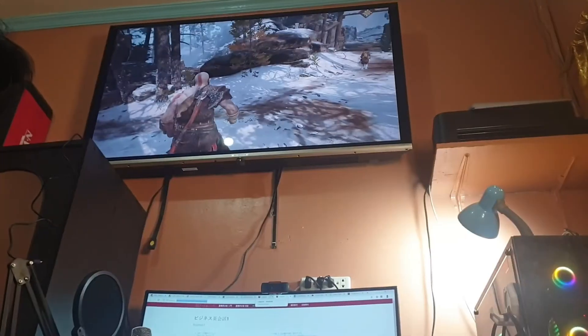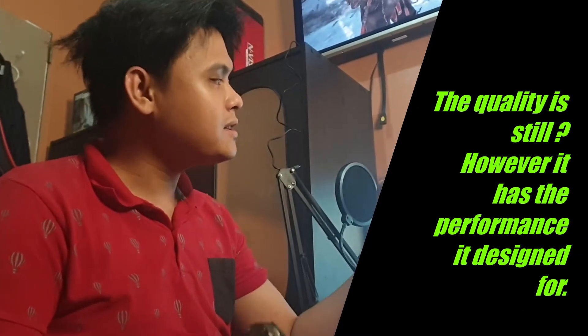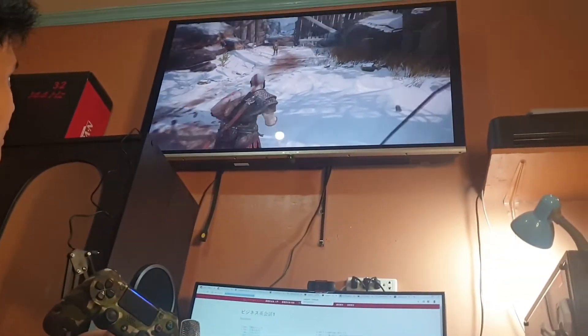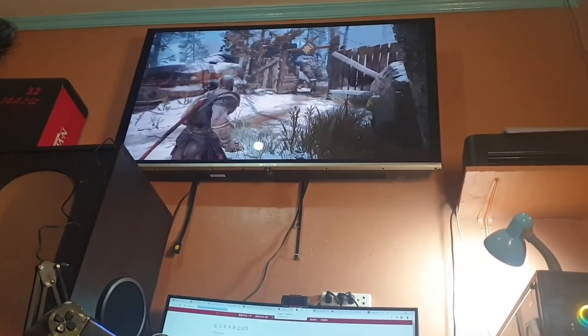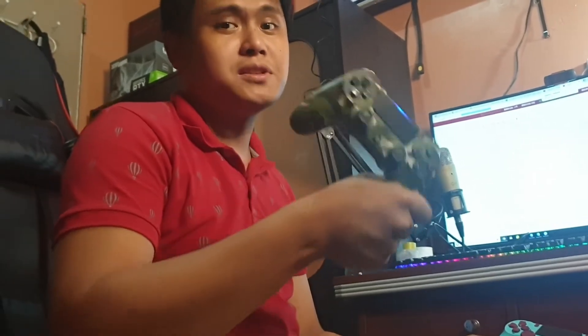If you want to find out the seller of this one you can message me, because I'm not going to mention the name — and since it doesn't have any delay, they didn't give me any sponsorship. If you want a cheaper controller, you can try this one. But I'm not sure about the quality long-term. As you can see on screen, it functions and works well as designed. If you really want a trusted one, go for the brand you trust most.